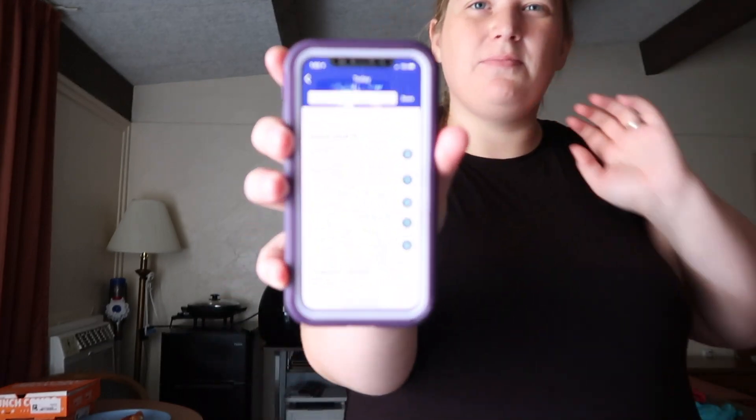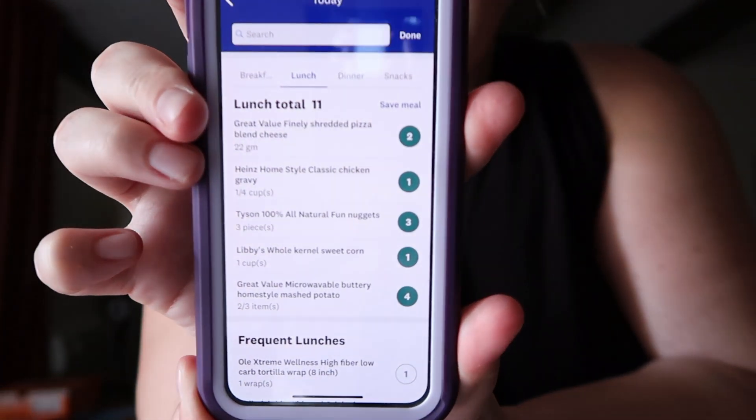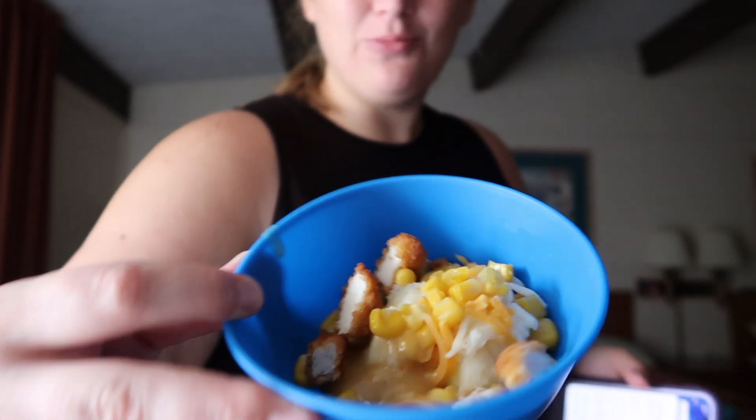I'm going to update everything in my app since things changed since the beginning of making this, so I can give you exact point values. This ends up being an 11-point lunch: two smart points for 22 grams of cheese, one point for the gravy, three points for the nuggets, one point for the corn, and four points for the two-thirds cup of mashed potatoes. Hopefully Alexander will enjoy his little mini KFC bowl too.